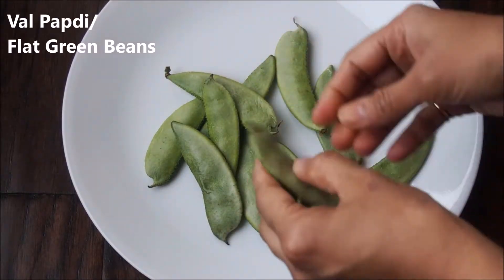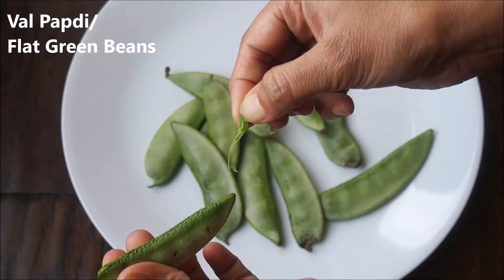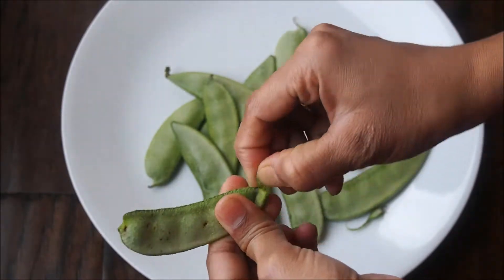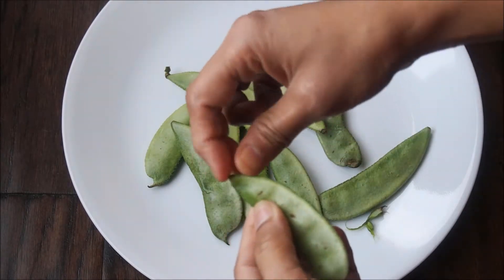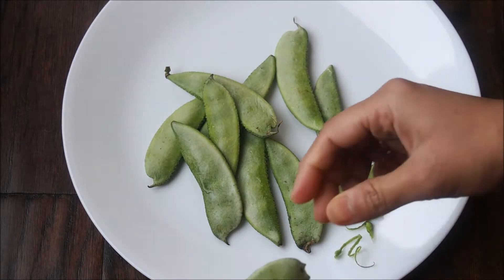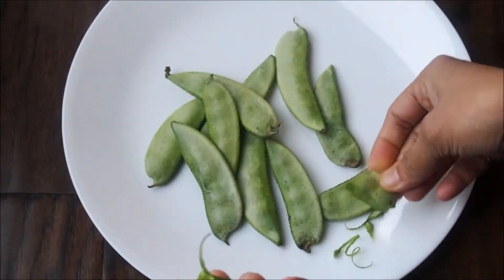This is how the val papadi, or flat green beans, look like. Here I'm taking the top portion and tearing it off to remove those strings. This is an extremely important step — these extra strings taste very bad as you bite into the curry, so we want to make sure we take those out.